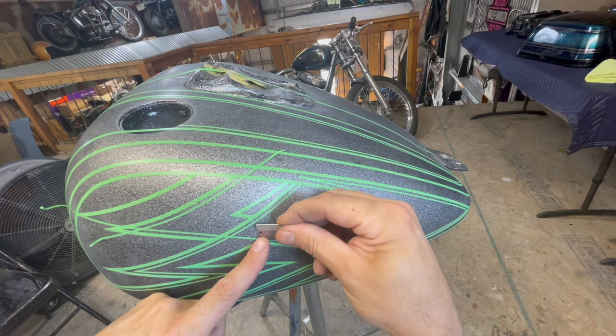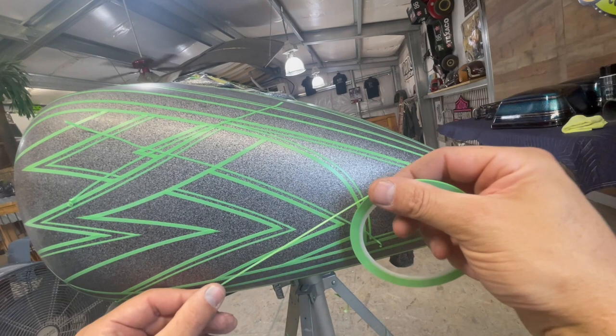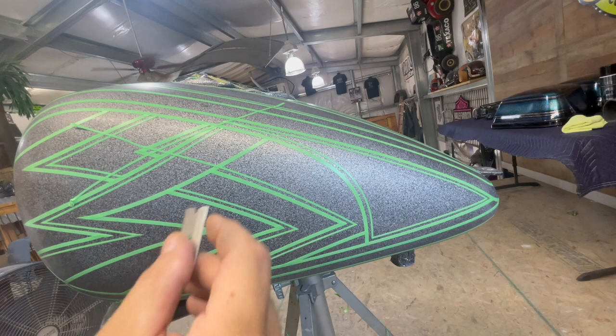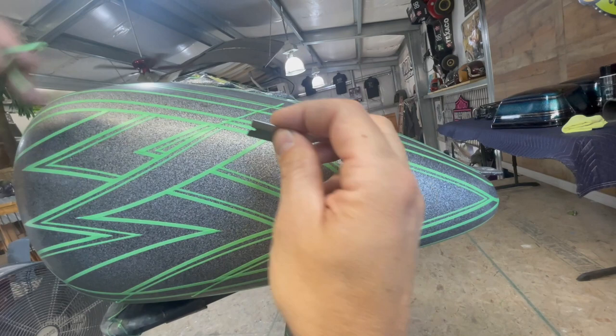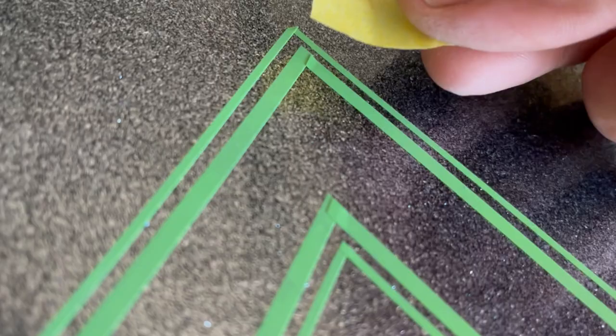You just want to make sure you don't pull out the tape. If you're not going to go straight to paint, it's a good idea to lay out some 3/4 inch masking to keep your tape in place.